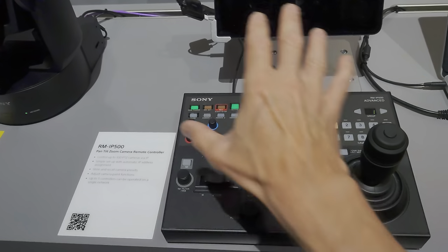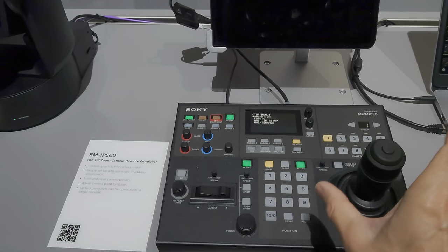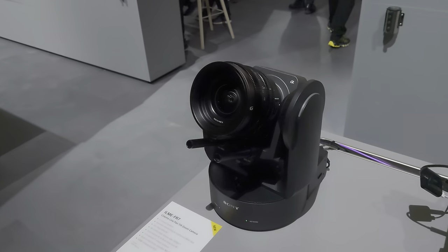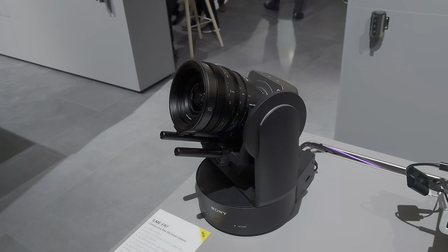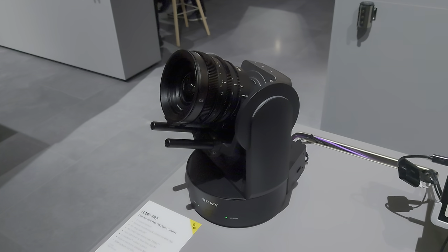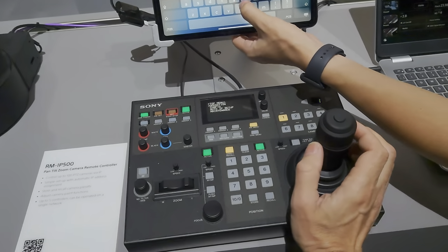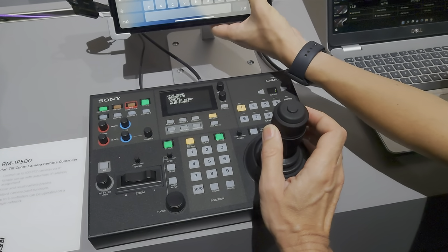In terms of control, we have a control panel. This is an extra cost item, so you'd have to buy it separately, but it gives you really nice, very controllable motion — you can pan it really slowly, tilt, all very easy to control — and then you have zoom here as well.